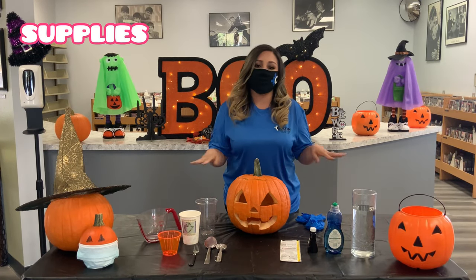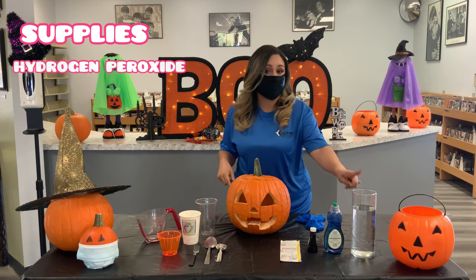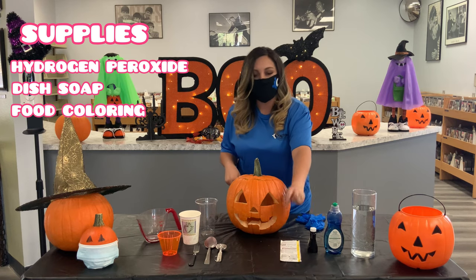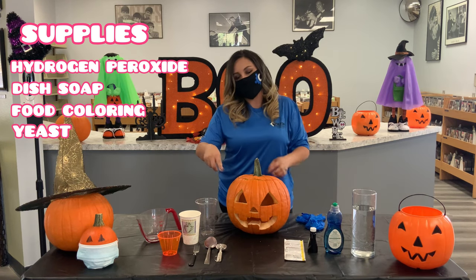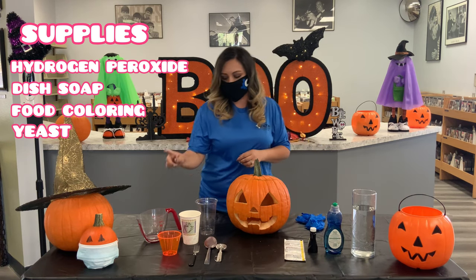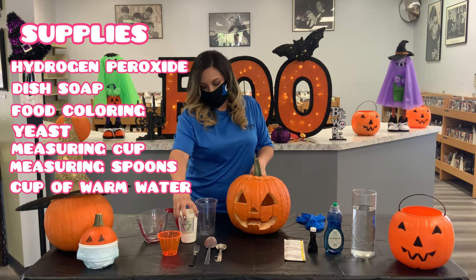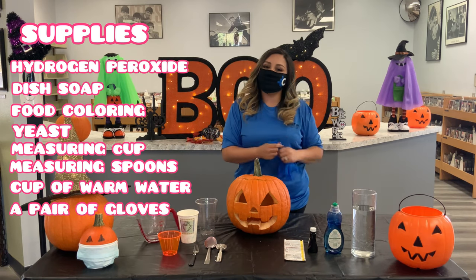For our oozing jack-o-lantern project, we're going to use some household items. We have some hydrogen peroxide, some dish soap, food coloring, some yeast, and a few kitchen utensils — a measuring cup, some measuring spoons, and a cup of warm water.